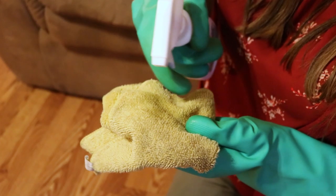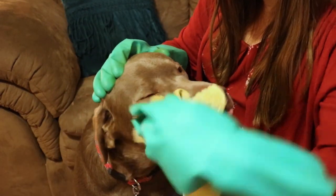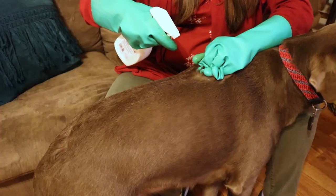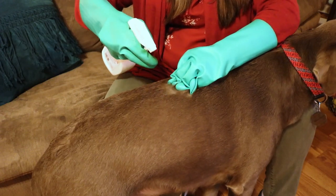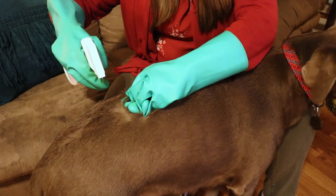Spray PetCore 2 onto a towel and wipe around the pet's sensitive areas like the eyes, nose, and ears. Then spray down the coat to the base of the tail and legs. As you spray your pet's fur, it may be helpful to ruffle the fur and hold it back to help the product reach the skin where the fleas may be feeding. If you find any fleas or ticks, be sure to spray them directly.